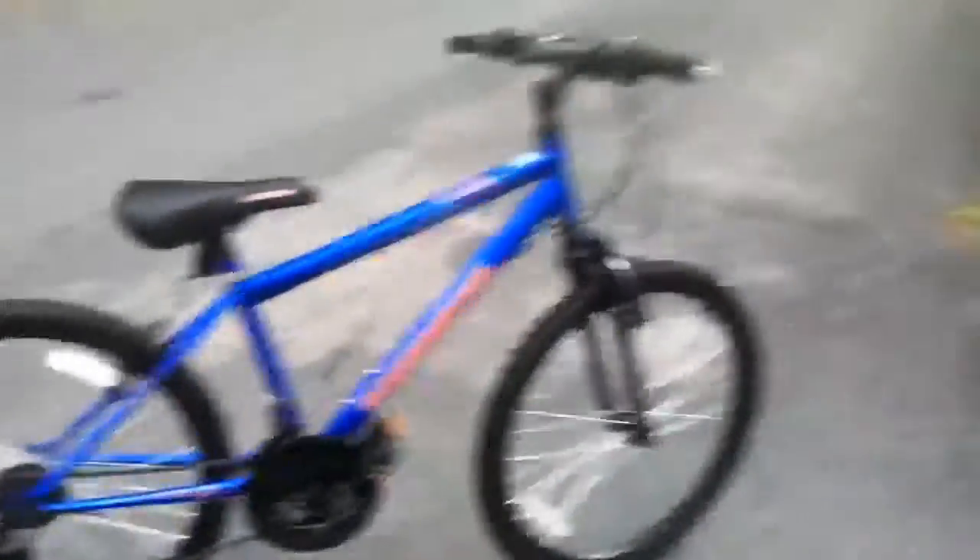I'll put on the kickstand — it's kind of windy out. It looks like new. It's so good. It's an amazing bike, my best bike yet. The Roadmaster just looks like new, and the tires still smell like new — like it's from the store. That's amazing.